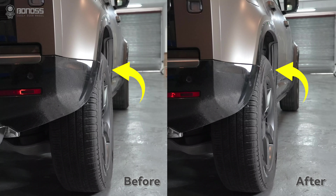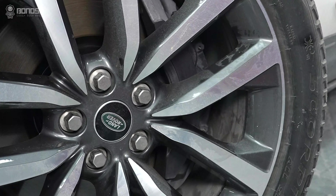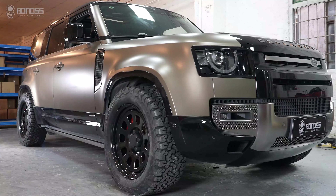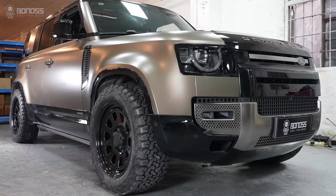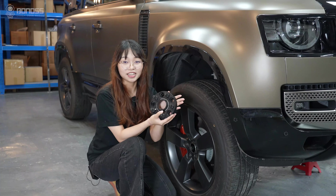2023 Land Rover Defender wheel spacers bring a flush fit and improve performance. As long as quality brand spacers are installed, there is no problem. For more information about Bonos wheel spacers, please see the link below.